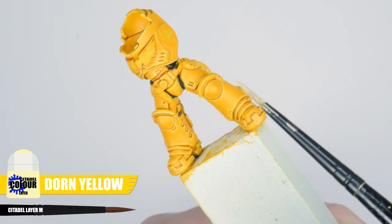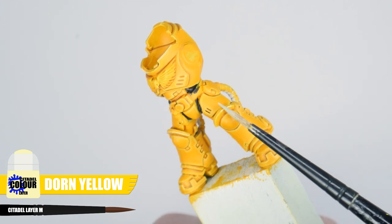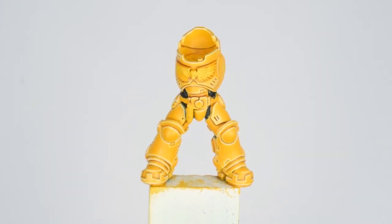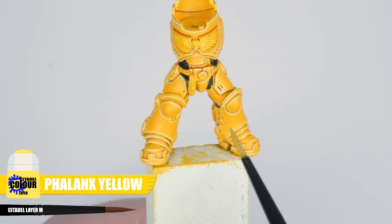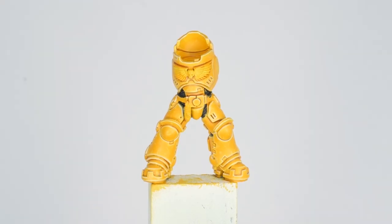The last stage of highlights is a spot highlight — I'm using Dawnstone Yellow to bring out all the more prominent edges. If you want to get fancy, you can paint some scratches and chips in the armour using Phalanx Yellow, and having almost no paint on your brush really helps with this. That's a lot of stages to highlighting, and you're right — but if that isn't your thing you can absolutely get away with just one highlight and your miniatures will still look great. You should always go at the pace you're comfortable with.